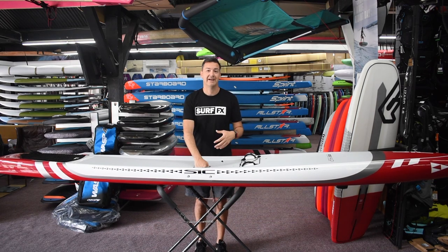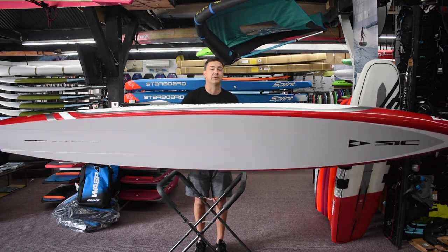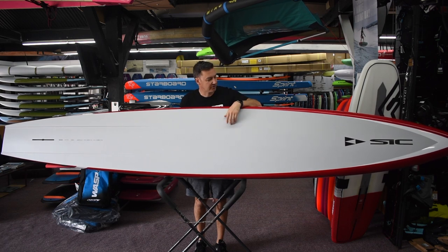Construction-wise, it's a new construction called SF, or Superfly. It's a PVC wrap on the board keeping it real tough. One of SIC's things they're known for is the durability.